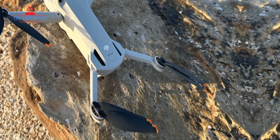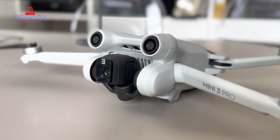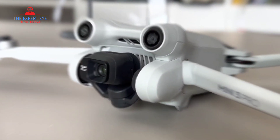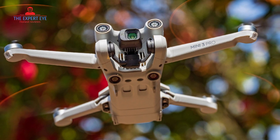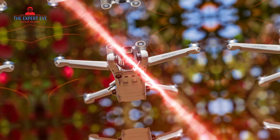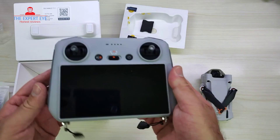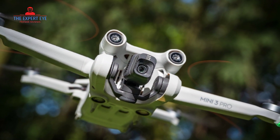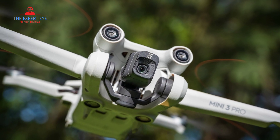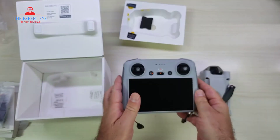Let's move on to flight time and safety features. The DJI Mini 3 Pro offers an extended flight time of up to 34 minutes, allowing you to capture more of your surroundings without worrying about battery life. Additionally, this drone features tri-directional obstacle sensing and the latest APAS 4.0 system, which helps avoid collisions and ensures a safe flying experience. However, it's important to note that the Mini 3 Pro lacks top-facing obstacle avoidance sensors.